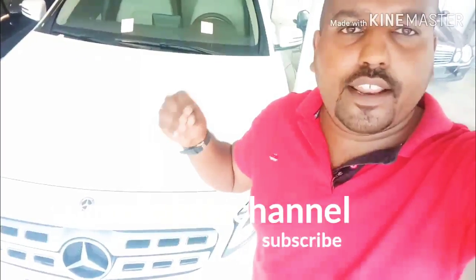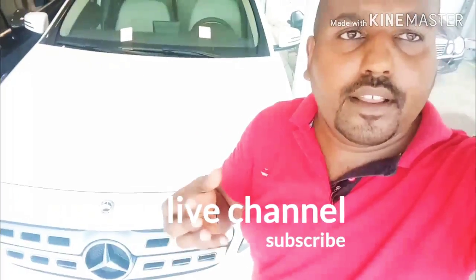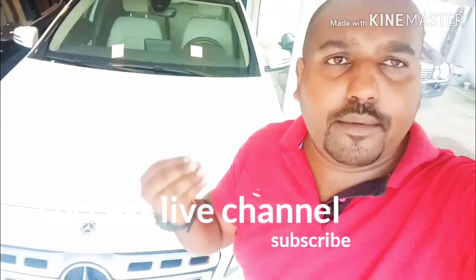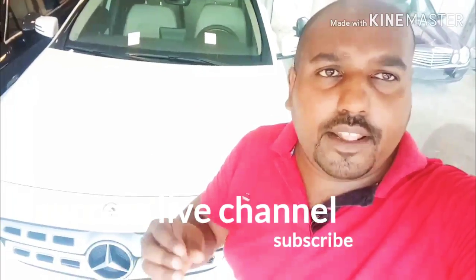This is the GLA-200D — you can share this with me. Please comment and subscribe to my channel, and hit the bell button.